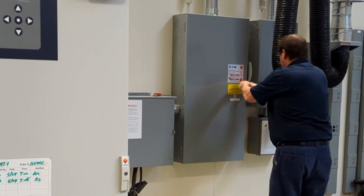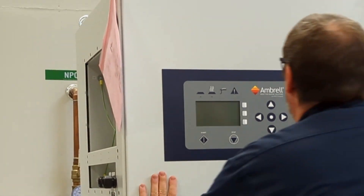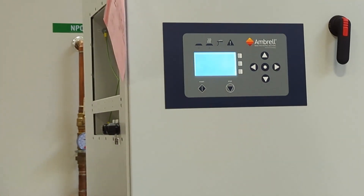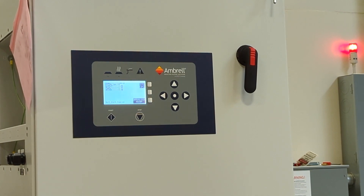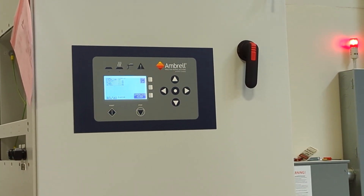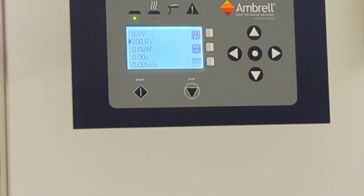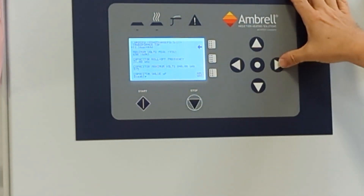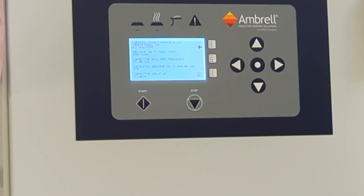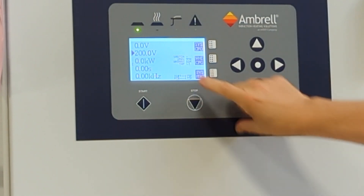We're going to remove our lockout and then reapply power. Now we're going to engage power to the EcoHeat. Once again, interlock reset. You should always go to the workhead config menu and make sure the value for the transformer tap matches what is physically connected. If we don't do that, the values we're reading as power and the percent match won't be correct. Now we're ready to try again, but on tap 13.